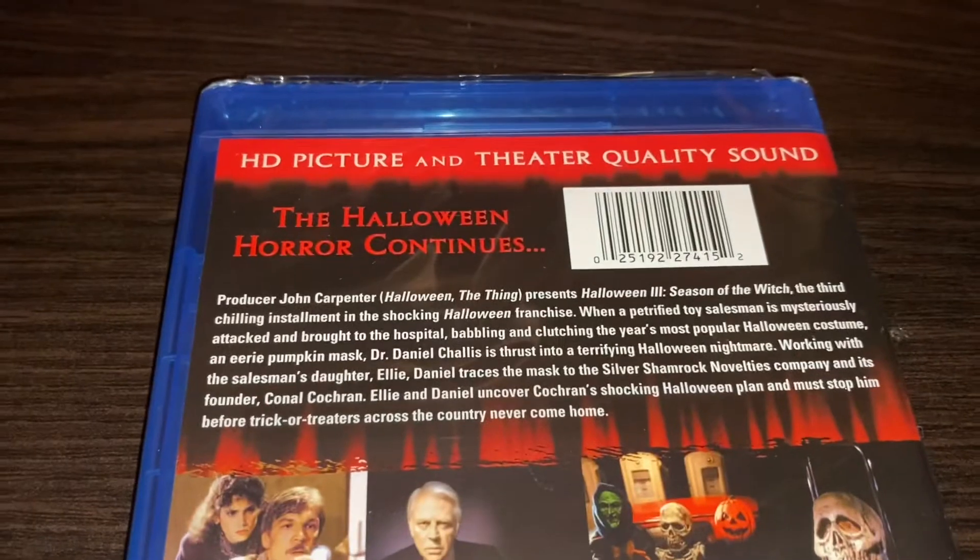That's the back of it — there are pictures of the main character played by Tom Atkins, the three masks of the villain, and him investigating. Now let's get it out of its packaging. We'll get the plastic wrap off — there we go, easy. Down the garbage disposal it goes.